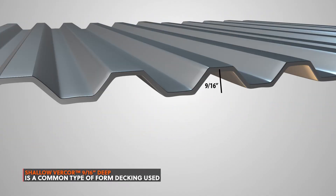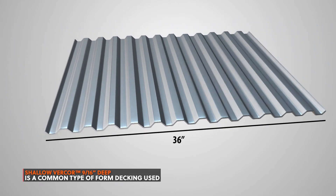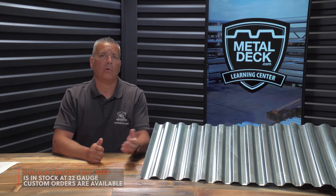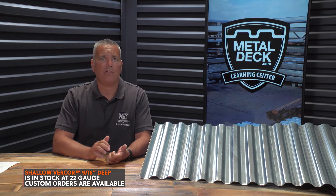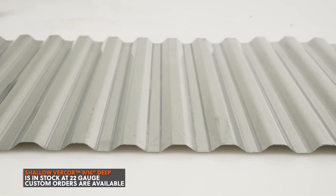Shell Avercourt is a 9/16-inch deep form decking manufactured on the West Coast, and it's the most economical form decking option. Shell Avercourt is in stock in 22 gauge. If you need it heavier or lighter, it would need to be custom ordered, so you would need both lead time and sufficient quantity to make that happen.